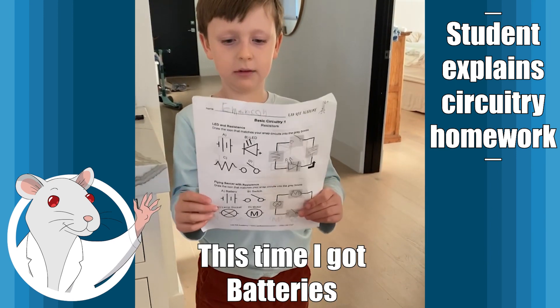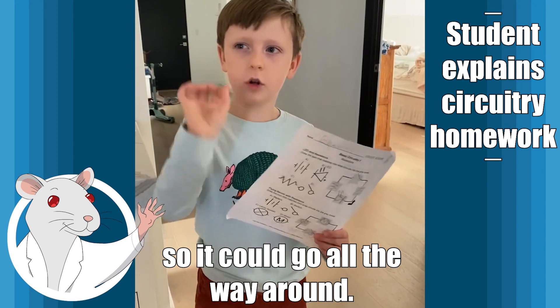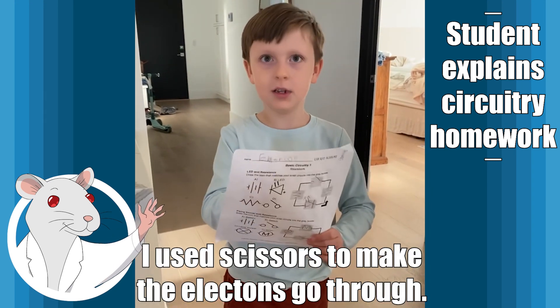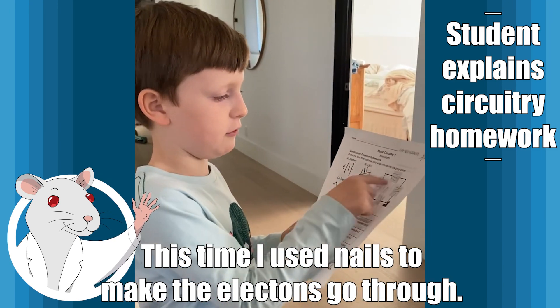This time I got batteries, light, and the idea, and I actually didn't connect the ends so it could go all the way around. This time I used scissors to make the electrons go through, and this time I used nails to make the electrons go through.